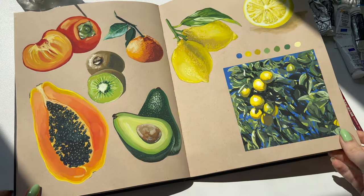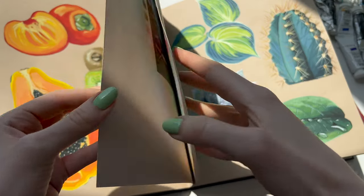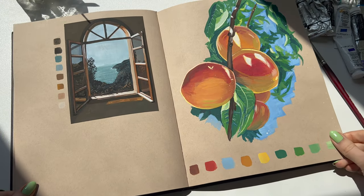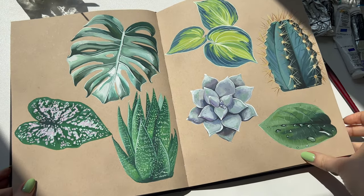I think this is also where my love for fruit studies really emerged. There's something about that contrast between the bright colors and the tan paper that I find so satisfying, and I love doing fruit studies to practice achieving different textures.